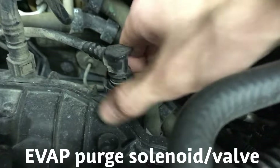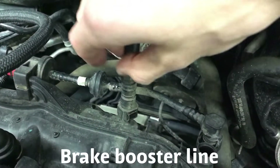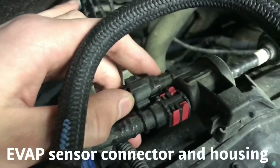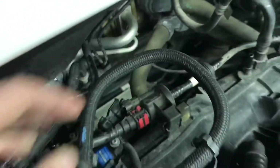Remove your EVAP purge plug — squeeze the bottom and it'll pull right out. Remove the brake booster vacuum line; there are two little plugs on the side that'll pull out. Same thing, pull the back — this plug will pop off. Now we're gonna pull this and move it out of the way.